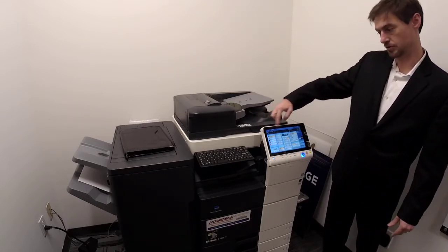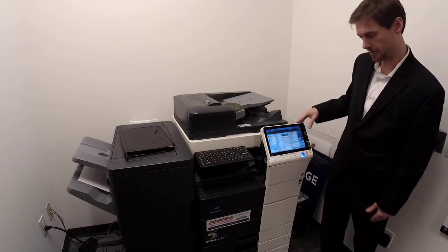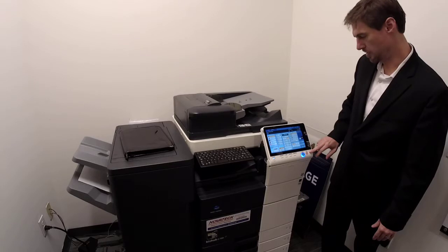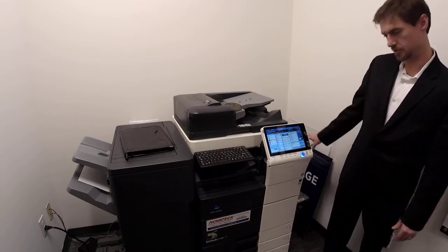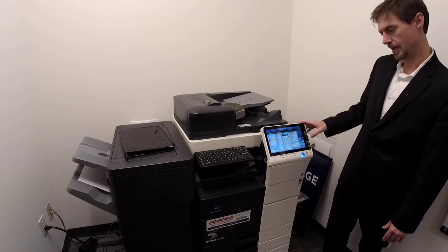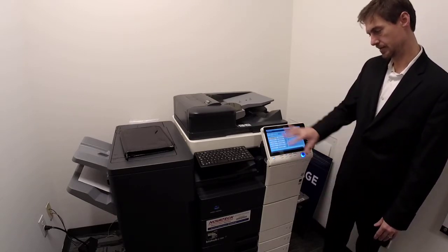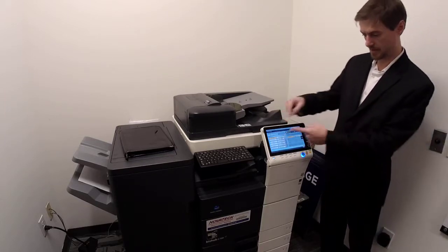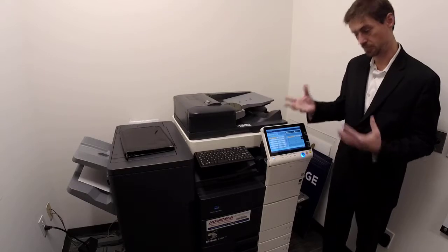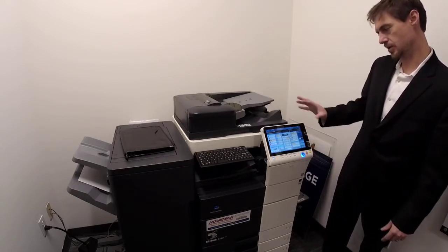If it beeps at you, there's always a message — just read it. It may say 'replenish paper' because there's no paper in the bypass tray. For thick stock, you can put that in any of the drawers, but it's best to run it out of the bypass tray. You can pick the tray, then hit settings and label that particular tray as a certain type of thick stock or special paper if you don't want it to accidentally pull.